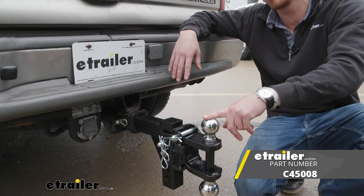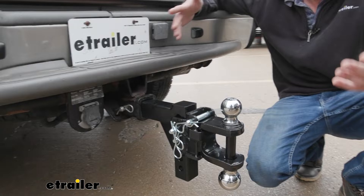What's up everybody? Adam here with E-Trailer. Today we're going to be taking a look at the CURT adjustable clevis and pintle hook multi-ball mount.